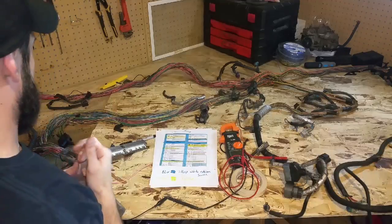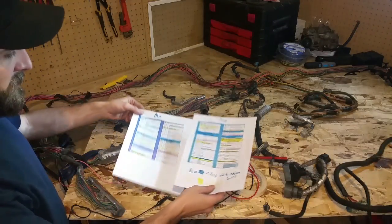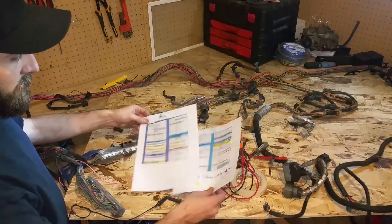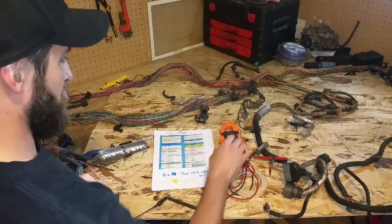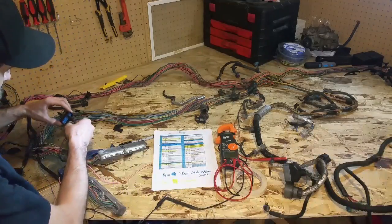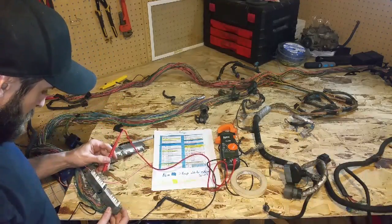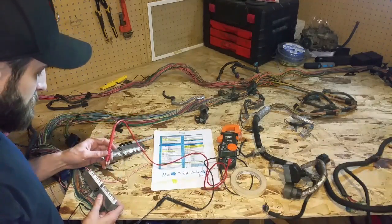Next I'm going to be going through the harness, now that all the loom is off that I want off, and eliminating all the wiring that I don't need. I did print out a pinout from lt1swap.com — the guy who designed the site has it all pretty much labeled out. The yellow wires are the ones I'm going to eliminate; the blue ones I marked are the wires I'm going to keep to go to all of the external sources. I'll be using a multimeter with a continuity buzzer and a set of alligator clips so I can put the alligator clip on the pin that I want and then chase it back to the plug.